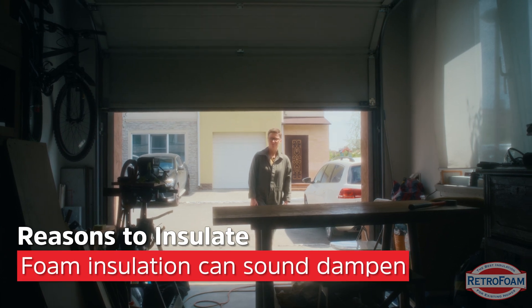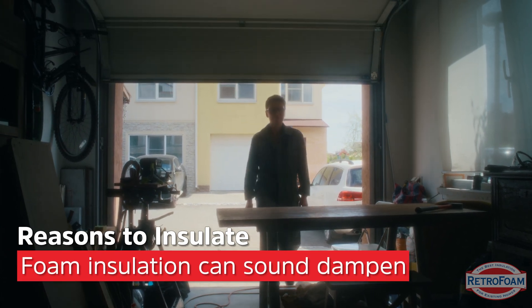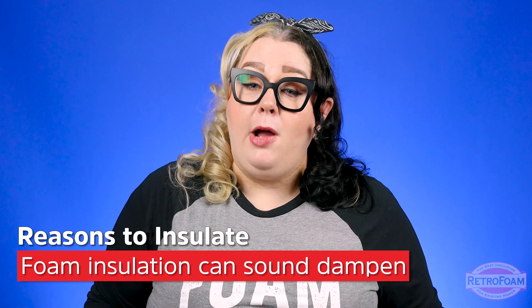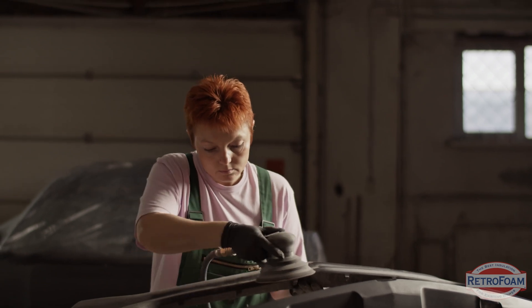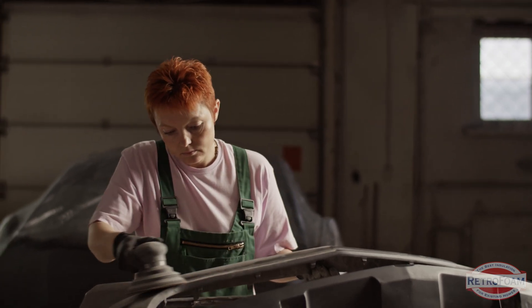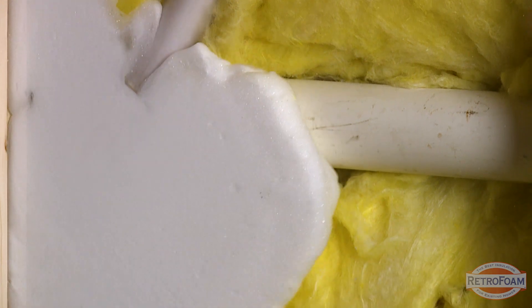Another great thing that foam insulation does is provide sound dampening. I'm not saying that's a reason to buy it, but it definitely comes in handy if your garage happens to be your workshop — tools, car work, anything like that can get really noisy. It's an added benefit that it can help reduce noise transmission.